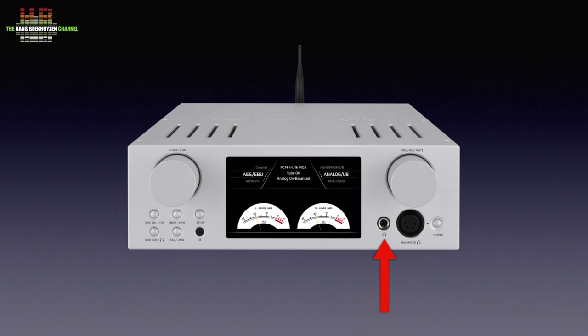Further to the right we see a 6.3-millimeter headphone socket, a 4-pin XLR balanced headphone socket, the standby button, and the volume knob that doubles as a mute knob when pressed.